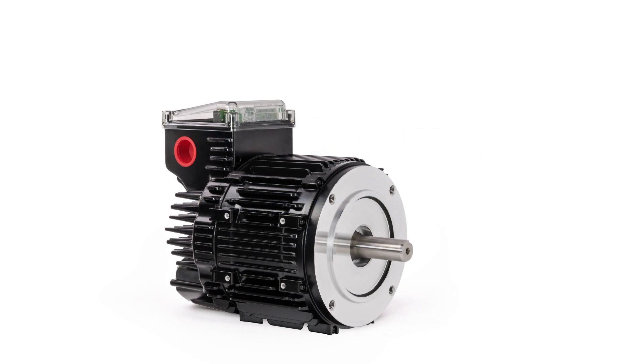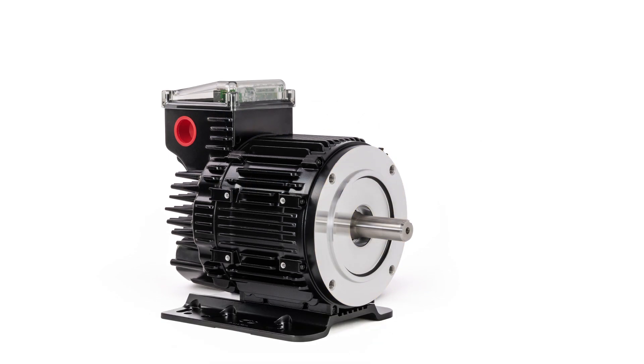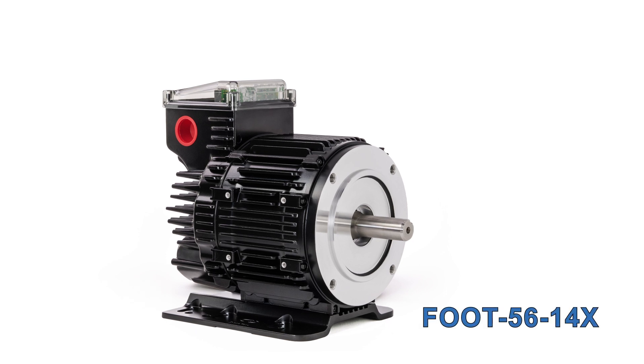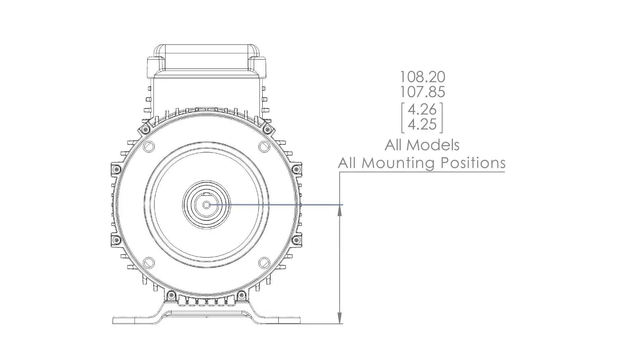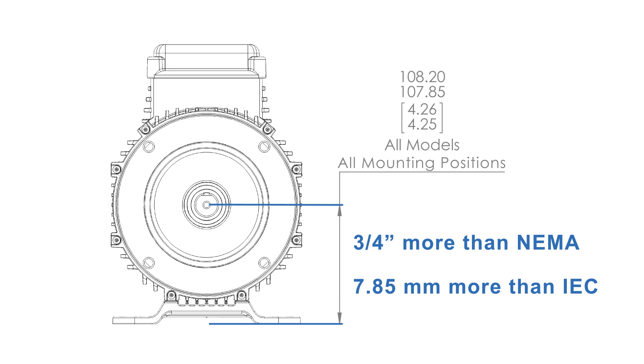In addition to standard face mounting, ClearPath integral horsepower motors can be foot mounted using the cast aluminum rigid base foot mount accessory. The foot can be attached to any of the three sides not occupied by the junction box. Note that the shaft center is 4.25 inches from the mounting surface of the foot—three-quarters of an inch more than the standard for NEMA 56 and NEMA 143 motors, and roughly 0.25 inches more than the standard for IEC 100 frame size motors.